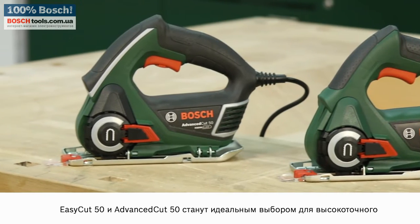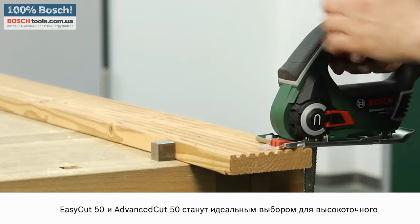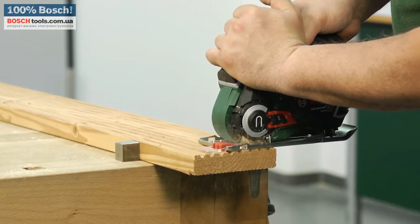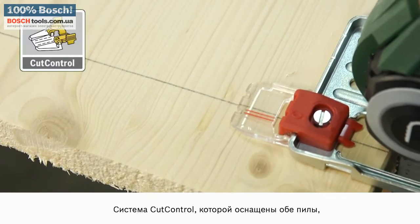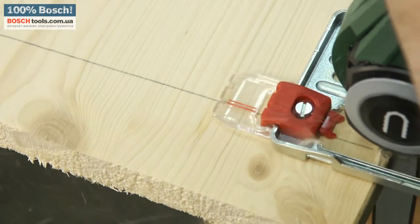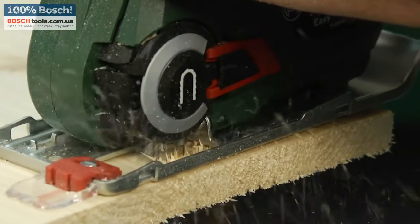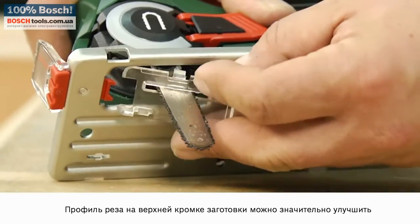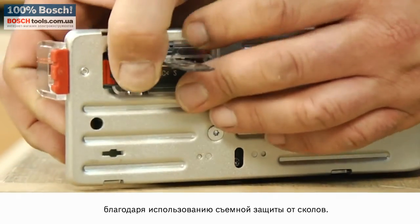The EasyCut 50 and AdvancedCut 50 are ideal for accurate, high-performance sawing when it is convenient to work with a cord. Cut control on both saws helps users guide the tool along the sawing line. The cross section on the top edge of the workpiece can be significantly improved with the help of an insertable anti-splinter guard.